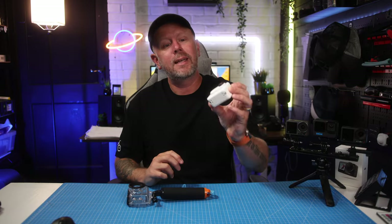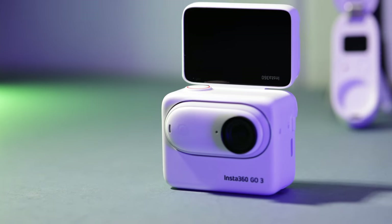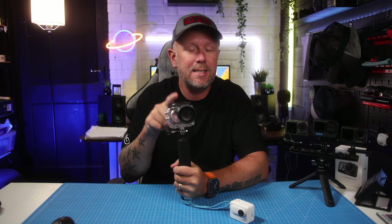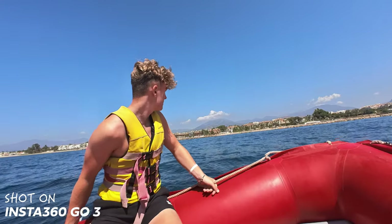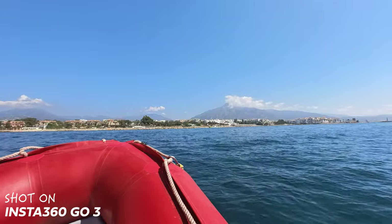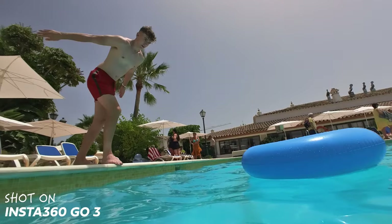If you're going on holiday soon and you plan on taking your Insta360 GO 3 with you, $59.99 gets you the new Dive Case. This is a well-worth accessory — 100%. I've just taken it on a holiday abroad to southern Spain for two weeks and been using this extensively, and I think it's good for two reasons.